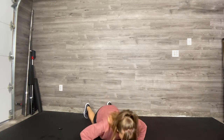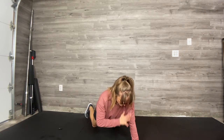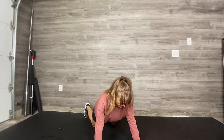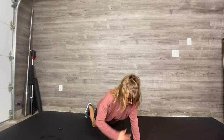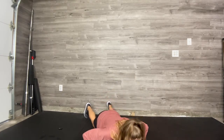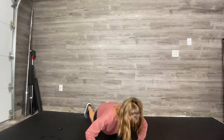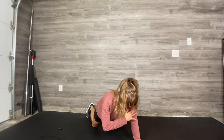Put the feet down. Push-up, shoulder tap. Push-up, shoulder tap. I love this combination because it allows you for that pure strength, that really strong push through the hands in the push-up, and then that stability work as you come into a tripod position.